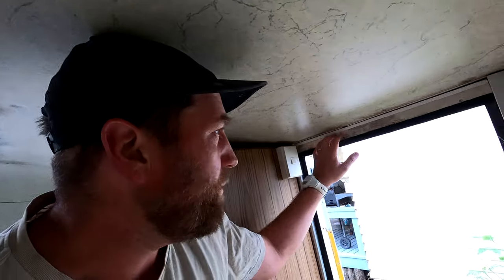We also had leaks above our door frame here, up around the skylight, and then down in the corner. But they're all dry now, so whatever I did worked, and I'm going to share with you what I did.